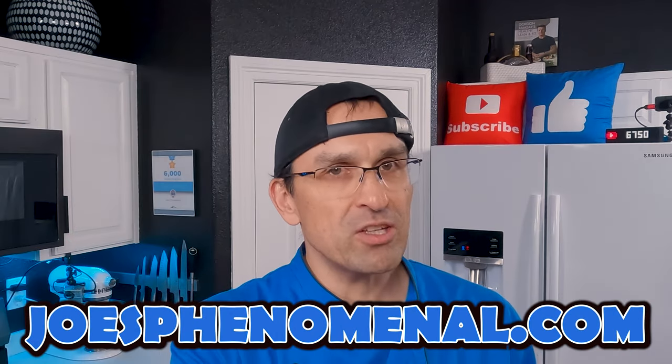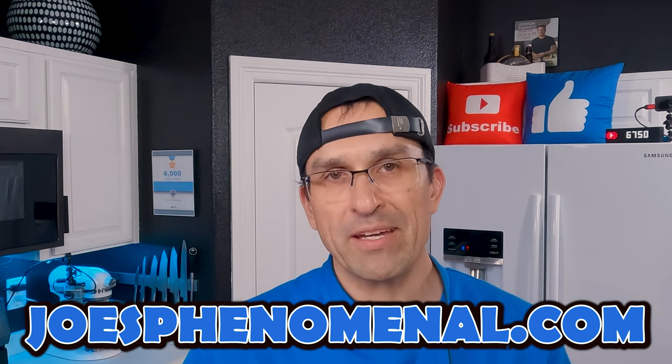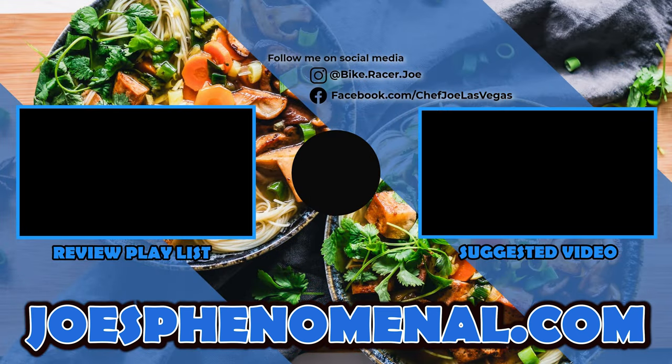If you'd like to learn a bit more about Joe's Phenomenal, you can watch a couple more videos or check us out online at joesphenomenal.com. Thank you so much for taking a little bit of time out of your day to watch this video. It really means a lot to me and I can't wait to see you back again soon. So until that time, I'm Joe and I hope you have a phenomenal day. Take it easy.